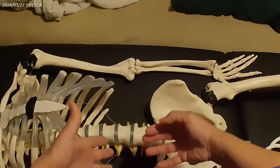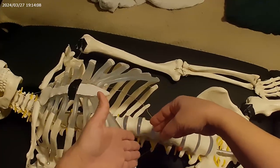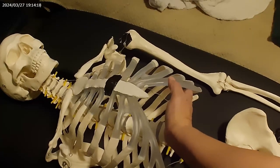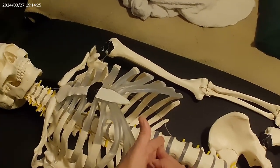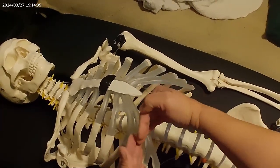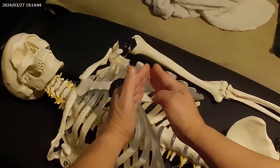The large intestine brings it up to the hepatic flexure, which is the bend where it meets the liver. The liver is under here. The diaphragm is right here. The diaphragm is higher on the right than the left because there are two hemispheres of the diaphragm, and you have the liver right here. It's going to be about this shape.